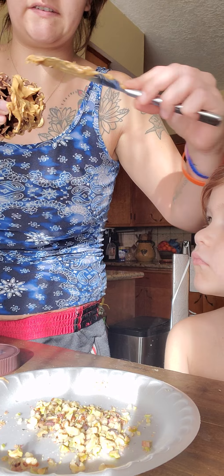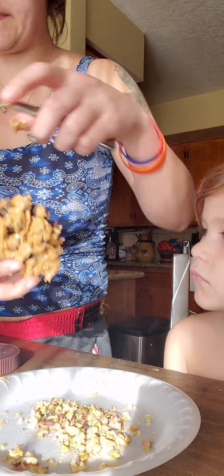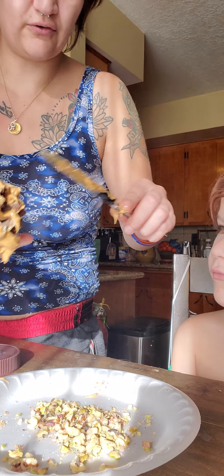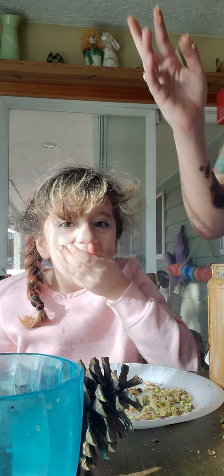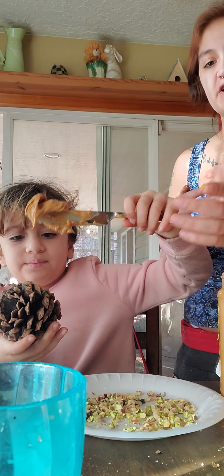It's kind of messy, but it's still fun. Oh, very messy. Okay, roll it in your seeds. Peanut butter. Now, Lila, grab your pine cone. Make sure to spread it.